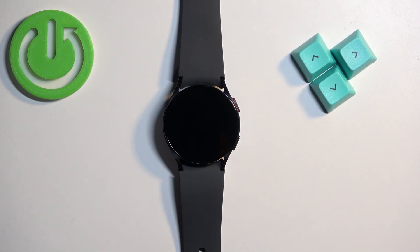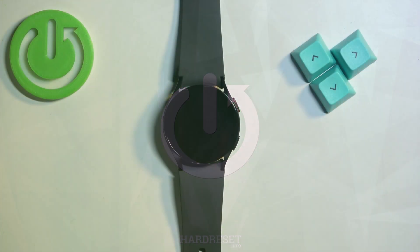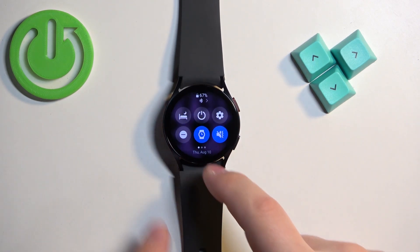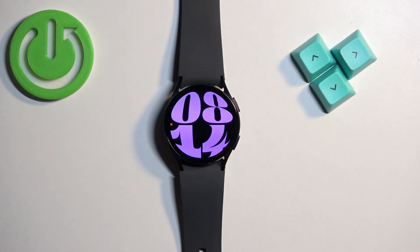In front of me I have a Samsung Galaxy Watch 6, and I'm going to show you how to factory reset this watch using the system settings. Before we start, make sure the battery level on your watch is at least above 20 or 30 percent, because if the battery dies during the resetting process it might damage your watch.